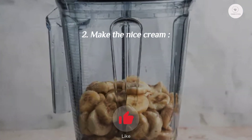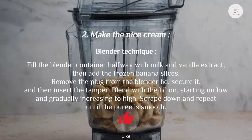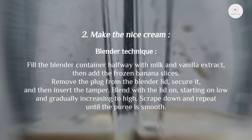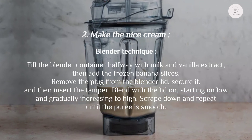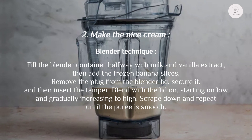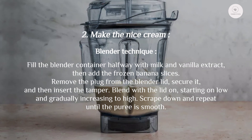Step two, blender technique: fill the blender container halfway with milk and vanilla extract, then add the frozen banana slices. Remove the plug from the blender lid, secure it, and insert the tamper. Blend with the lid on, starting on low and gradually increasing to high. Scrape down and repeat until the puree is smooth.